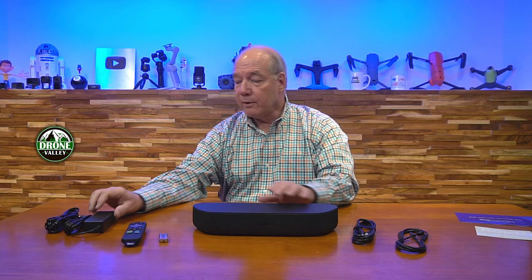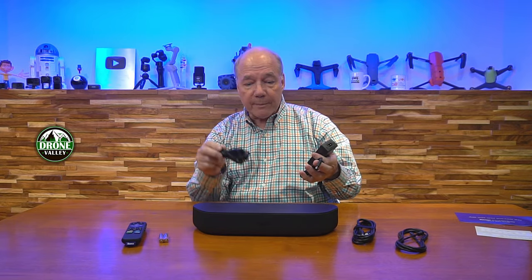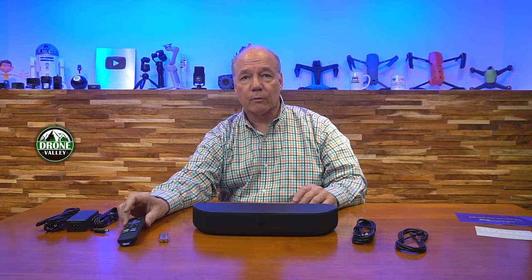When you first pop open the box, you'll find the Stream Bar. You'll find a power supply with a nice long cord — the cord between the power supply and the Stream Bar is long, so you can plug this across the room almost and have plenty of cord. You also get a full functional remote — this is a standard Roku remote, so if you're used to using Roku products, you'll be very familiar with it. They even include batteries — a couple of AAA batteries. So everything you need to get started is included with the kit.